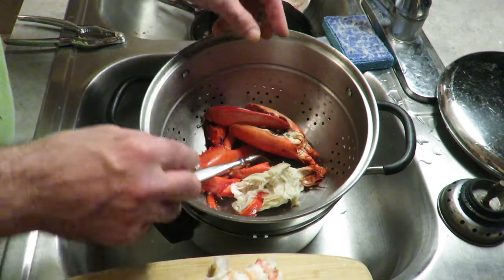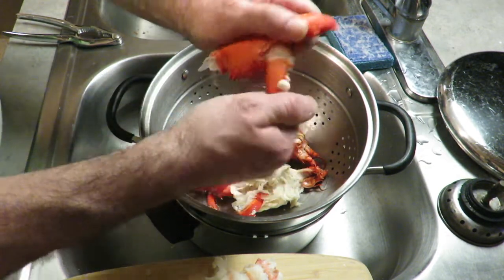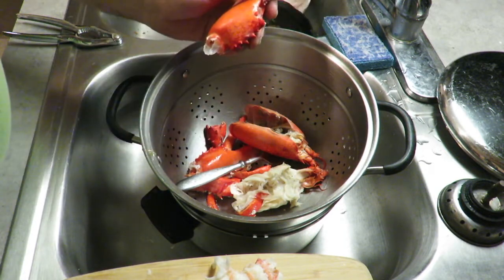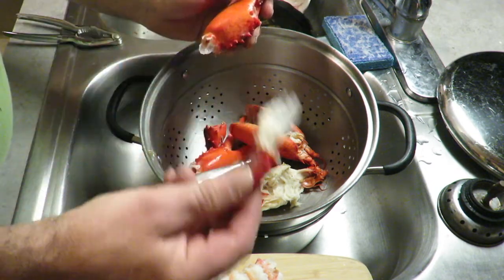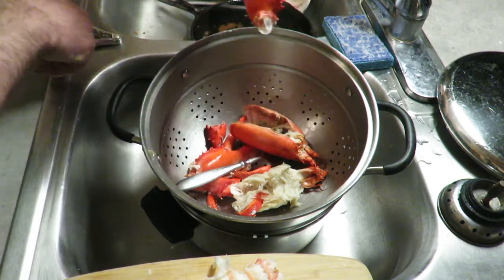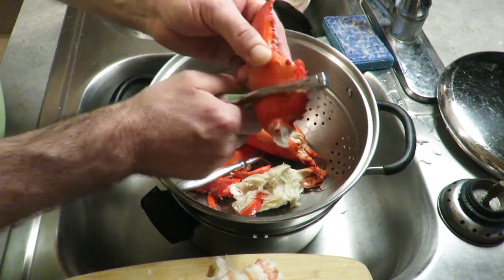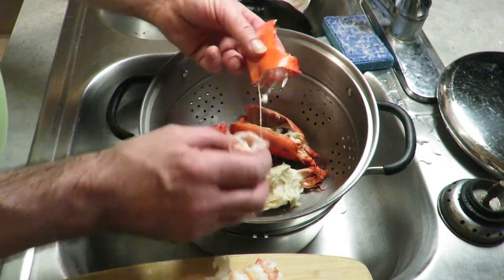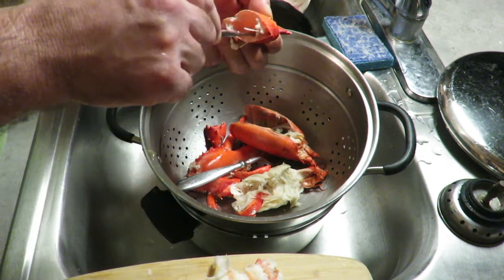So then you can go for the claws. Break one off — there's a chunk of meat right there. And then you have the main claw — usually use some crackers like this. There's not much in there, that's really weird. This is like a digitally modified claw.